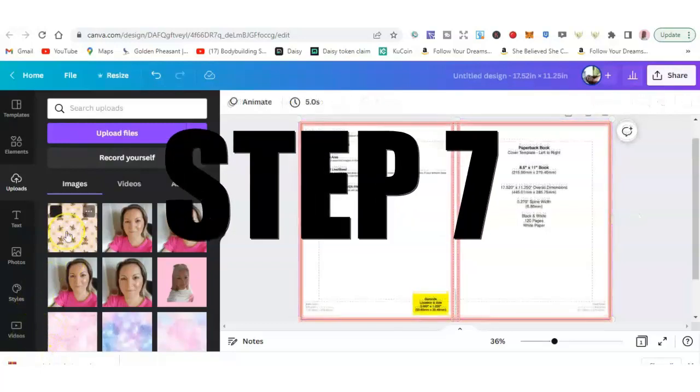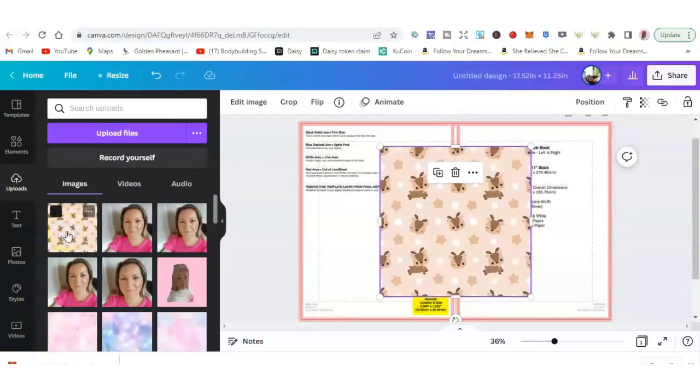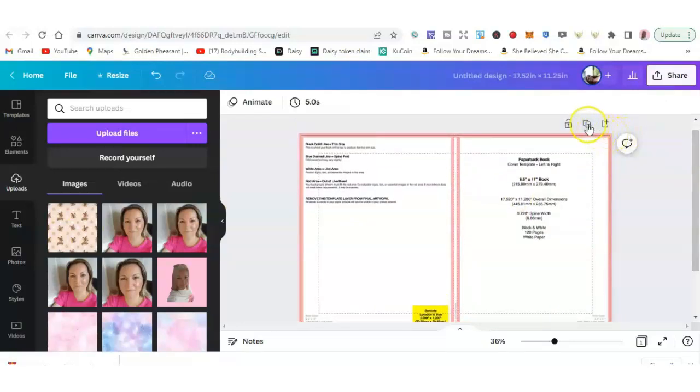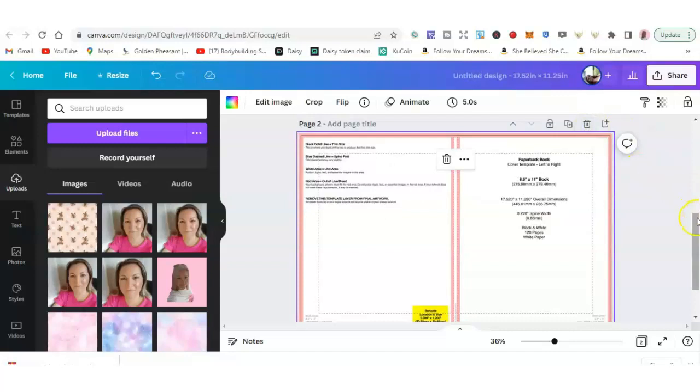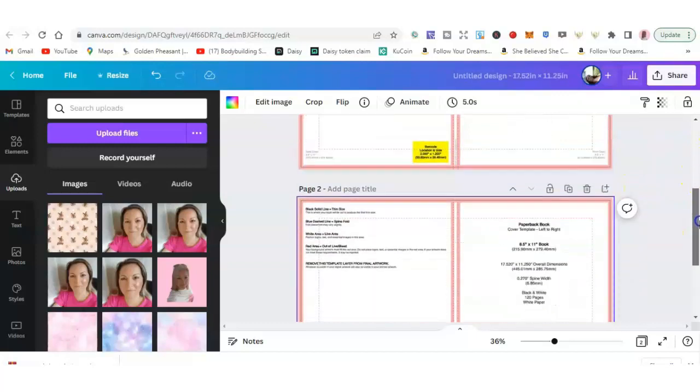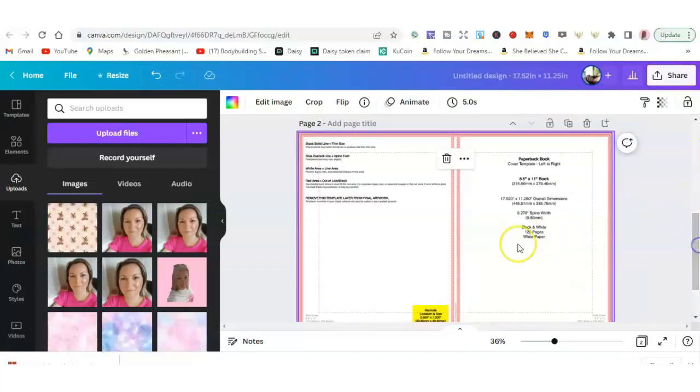Once you've downloaded your digital paper, go back to Canva, go to uploads, click upload files, and upload your picture. Once it's there, your next step is to click on it. But before you do anything else, the best thing to do is duplicate the page — so you can keep the first one for next time and work with the second one.